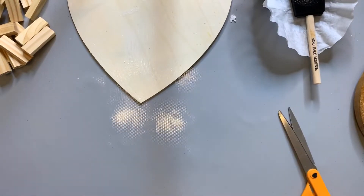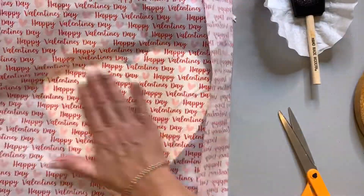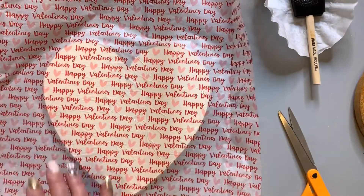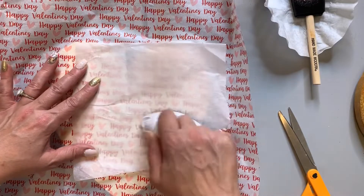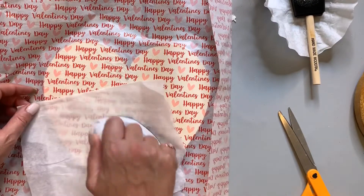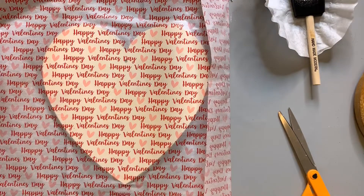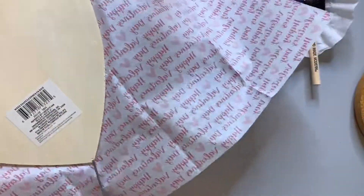Then remove the tissue paper — it says Happy Valentine's Day all over. We're gonna apply that on there. Get it as straight as possible, move it around or lift it, and make it as smooth as possible. My tip is this cute little craft iron with a piece of parchment paper folded up works wonderfully — it takes all the wrinkles out.